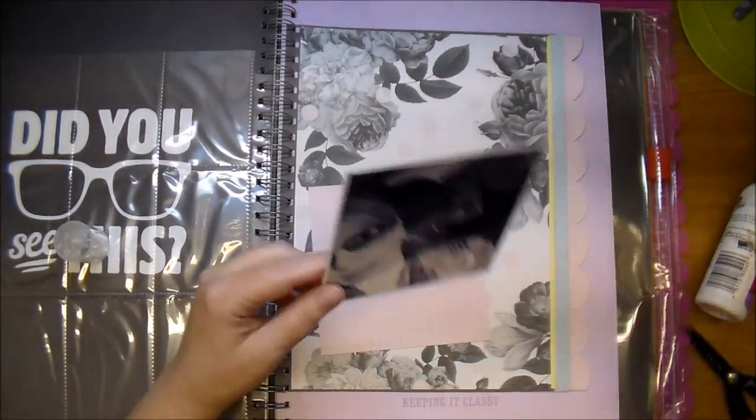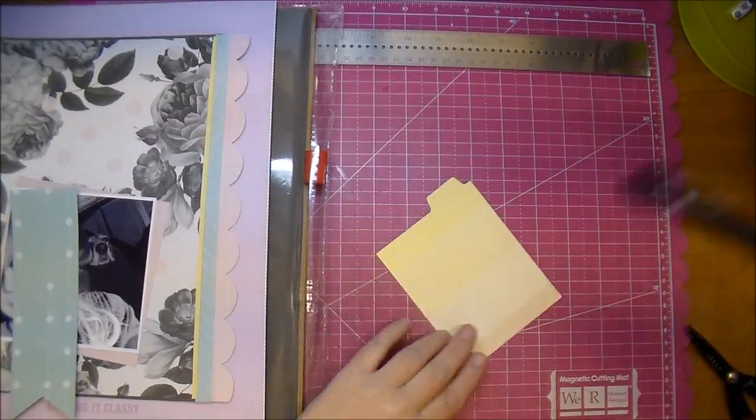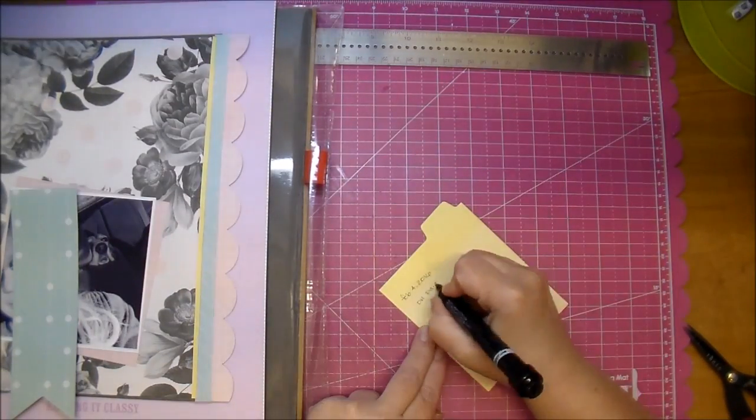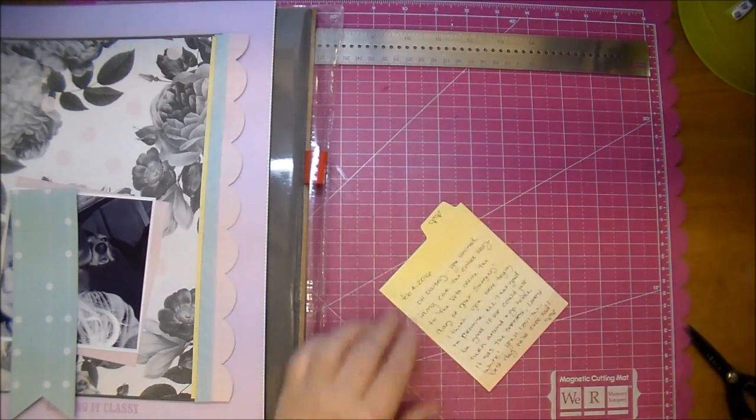So I'm going to adhere down my photo, adhering it down just a little bit sideways. And again, from the same collection, I cut out a tabbed page, added my journaling, and that's going to slip behind my photo.